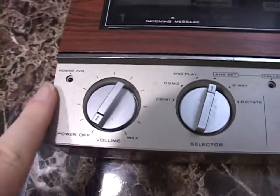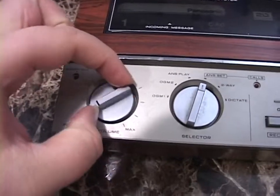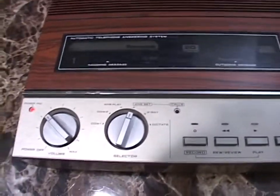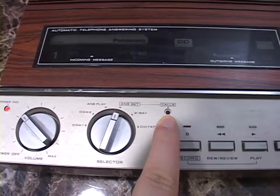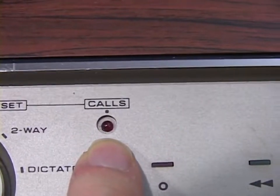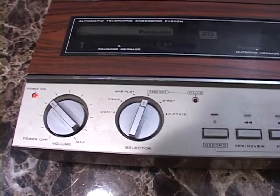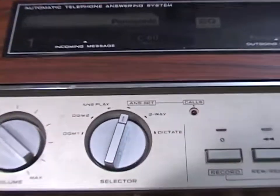Your rotary knobs: the one on the left is your volume and your on/off switch. I'll actually turn it on. Now it's on — the power indicator lights up. When you turn it on after it's been turned off in the answer set mode, your calls light does not light up. Normally when you're in answer set mode, this light is lit to let you know the machine is ready to answer the line. But even though it's not lit up right now, this thing is ready to answer the line — just kind of a quirk that it has.